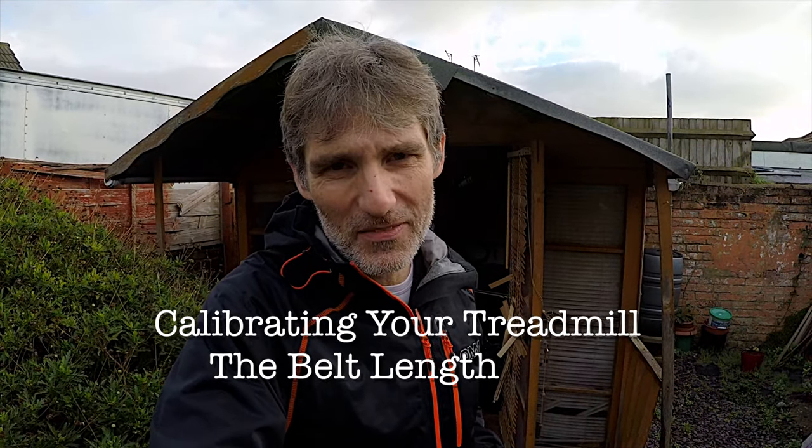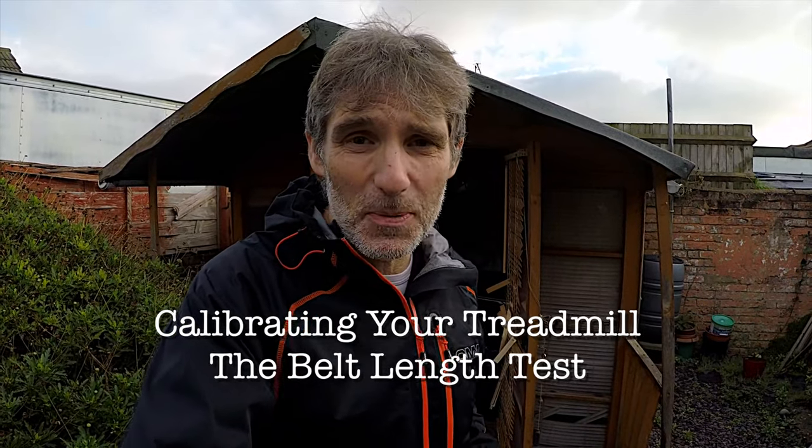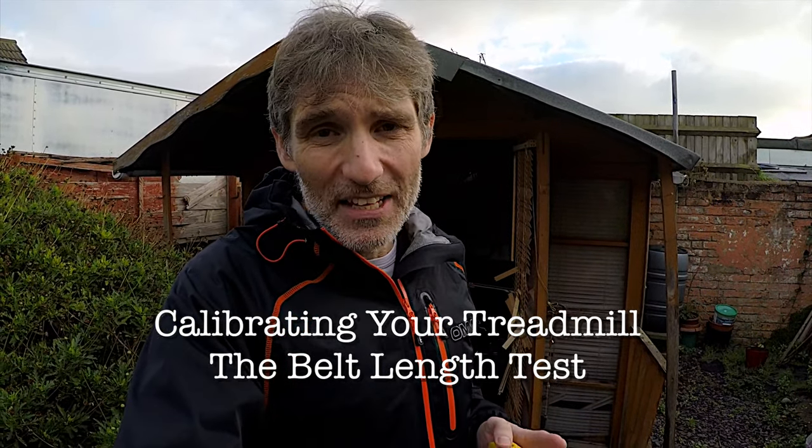Hello, welcome to Film My Run. I'm Stephen Cousins. Today I'm going to be calibrating my treadmill. Many of you may know that I do a lot of running on a program called Zwift — an online game for cycling and running. A lot of people have problems with the pace they're supposed to be running at, calibrating their foot pod, and making sure the treadmill is at the right pace.